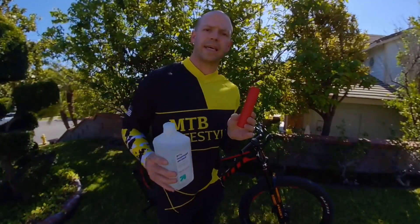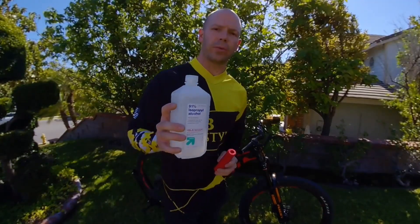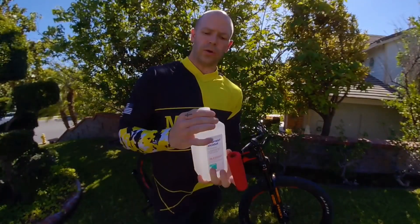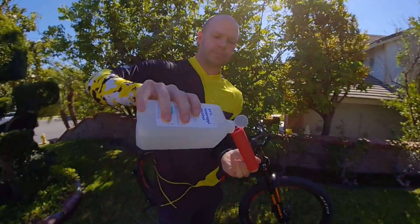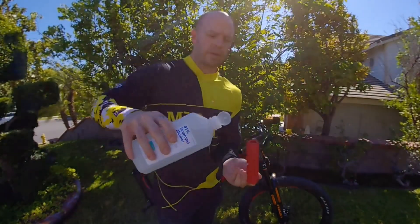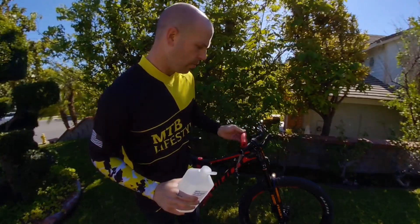When installing the ESI grips, you want to use rubbing alcohol — this will make it easier to get them on your handlebars. Place one finger in the hole, take your rubbing alcohol, pour it inside the grip, and then pour it on your handlebars.